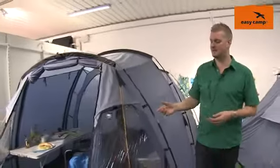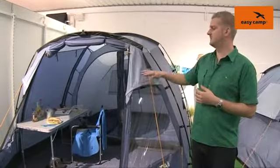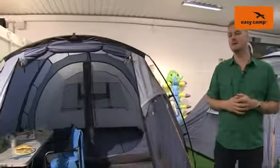Other features on the outside of the tent include pre-attached guy lines just to increase the stability of the tent in bad weather. We also have some ventilation pods on the front here and there's a large ventilation panel at the back to increase your overall comfort within the tent.